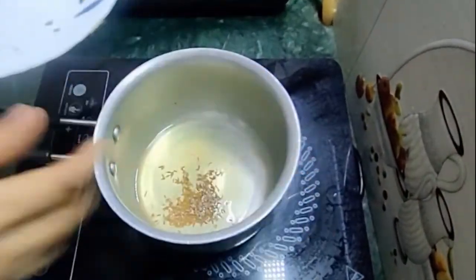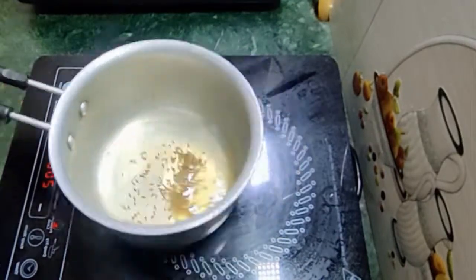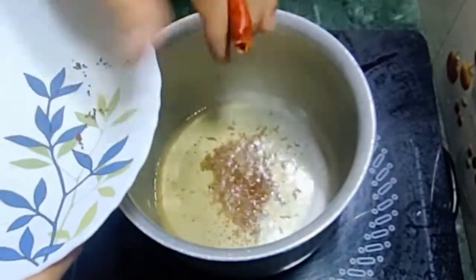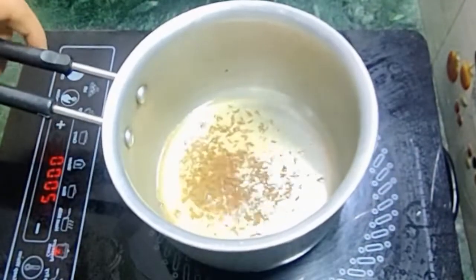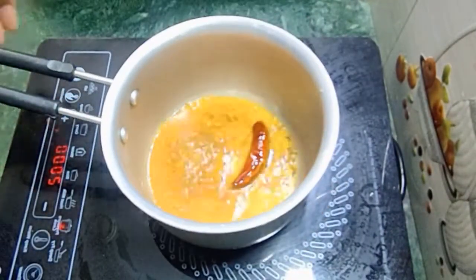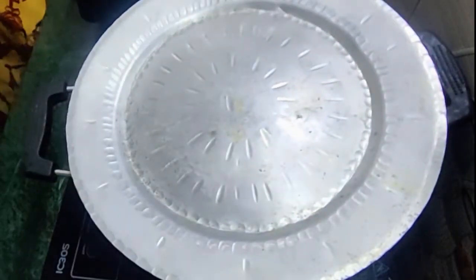First we will add the first cup of dal. With the dal, we will add 1 cup — the flavor is different. This is the red chili powder. What is the color? The color is very good on the dal. We will put it on the dal so the flavor comes through.